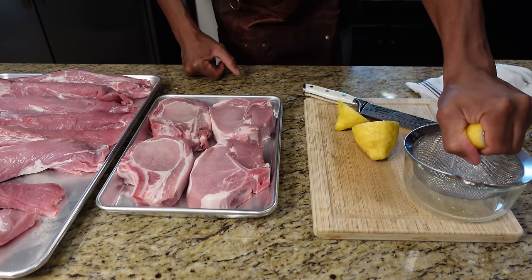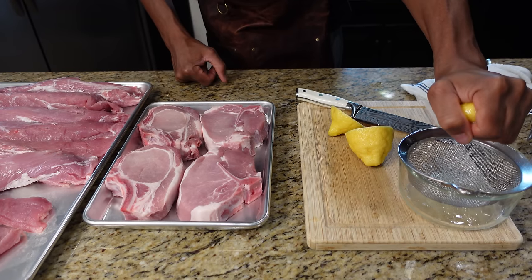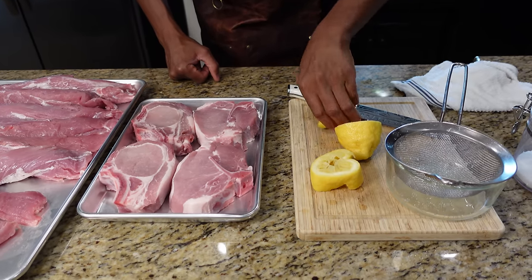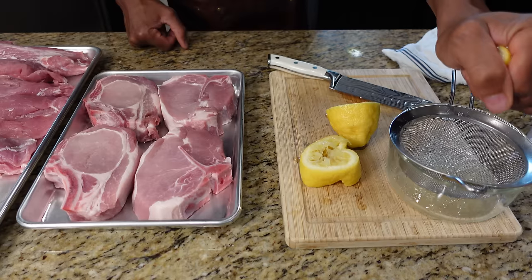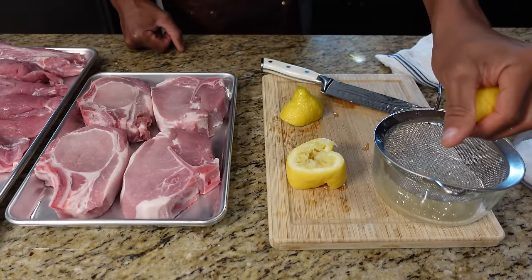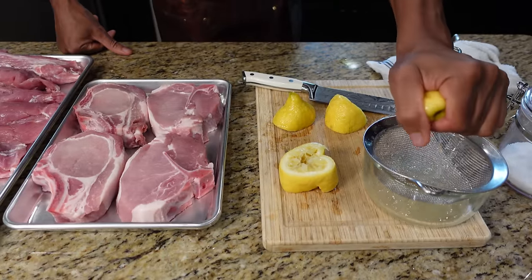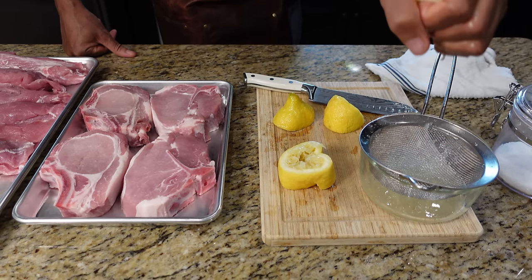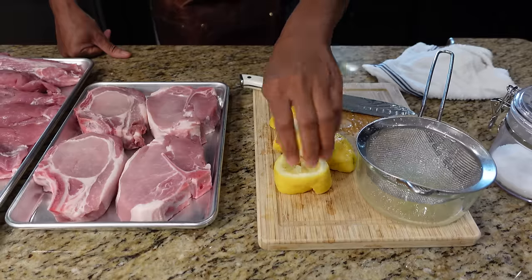We're going to use this lemon as a marinade. I always put either vinegar or lemon on my pork — always — because that's what I like, and I feel it does a good job cleaning the meats of any kind of bacteria on there. Lemon is a natural cleaner, and so is vinegar. When I clean my kitchen I don't use any chemicals — I use lemon and vinegar. I clean my kitchen table and anything that my meat touches. No chemicals. It's a good practice to use lemon as a cleaner.